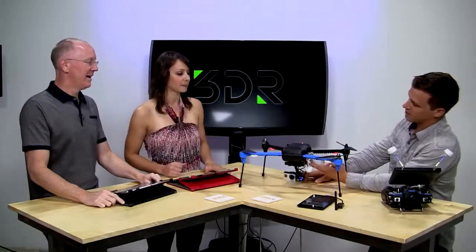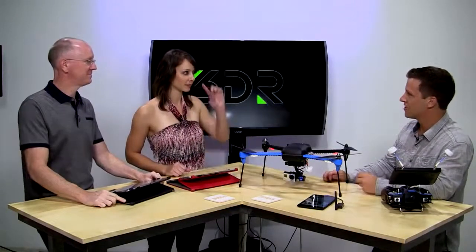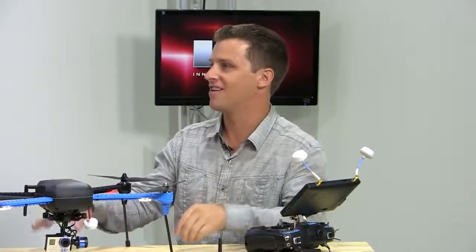Yes, it comes with a gimbal and it's really simple to install — it's two plugs, done. The key part of my other DJI story was, even after I got it back, I have a hard time flying that thing. It's a good machine, it just takes a lot of practice. Flash forward to this bad boy.